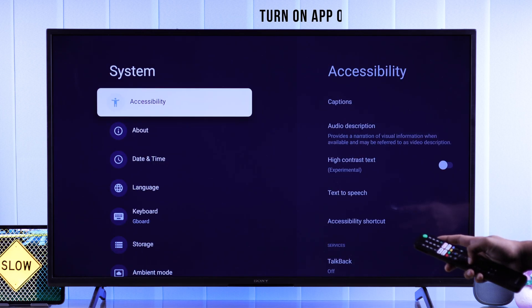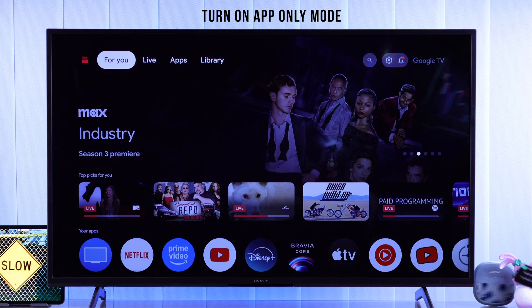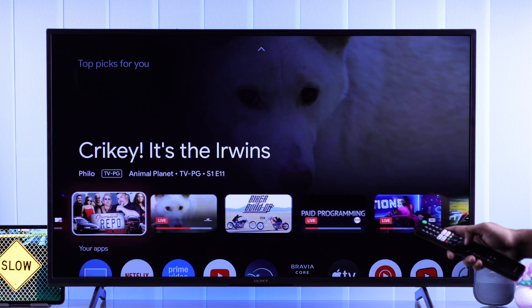After following all these steps, if your TV is still slow, then to speed it up a bit more, you can get rid of all the suggestions you see on Google TV's home screen and switch to app-only mode.